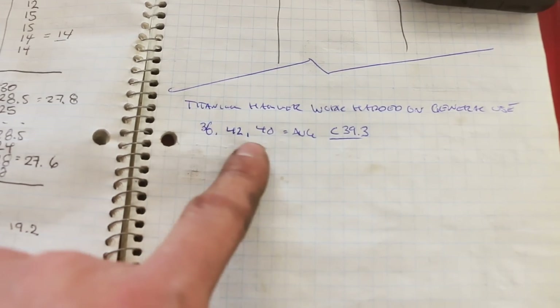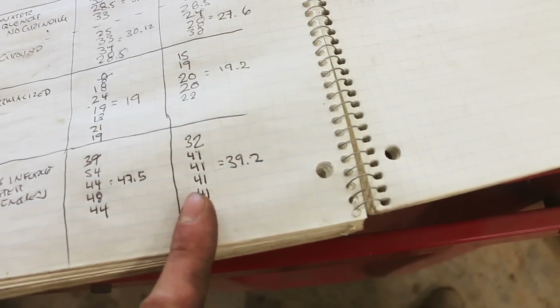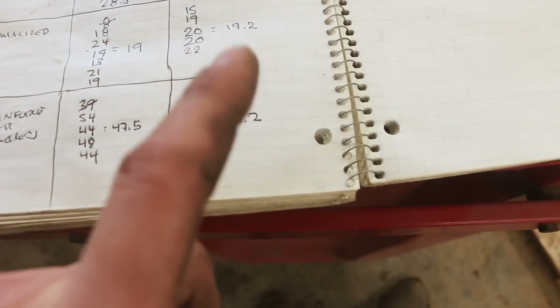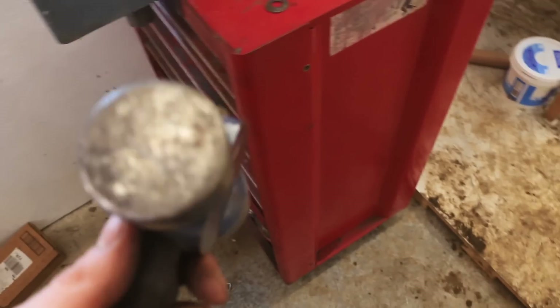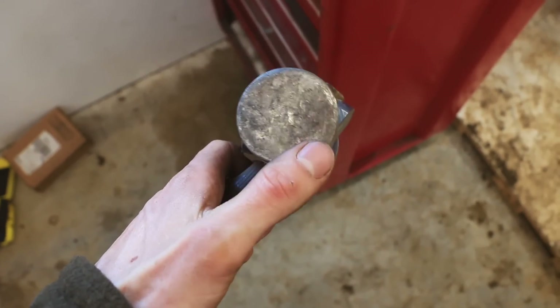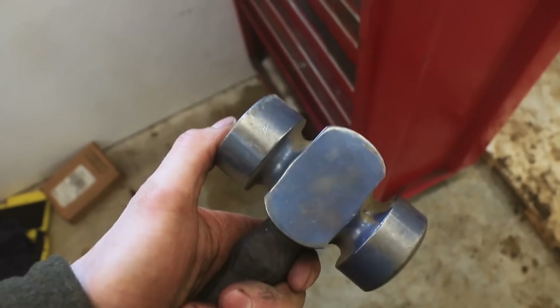I did three consecutive tests in different spots and the average is 39.3. This is grade five titanium. The three-hours-in-forge water-quenched one landed at 39.2 — very interesting. Three hours normalized is pretty ballpark to that as well — nothing really crazy. Now we're gonna take this other hammer, the surface I've hardly used at all, test it, and then needle scale it and see how that compares.